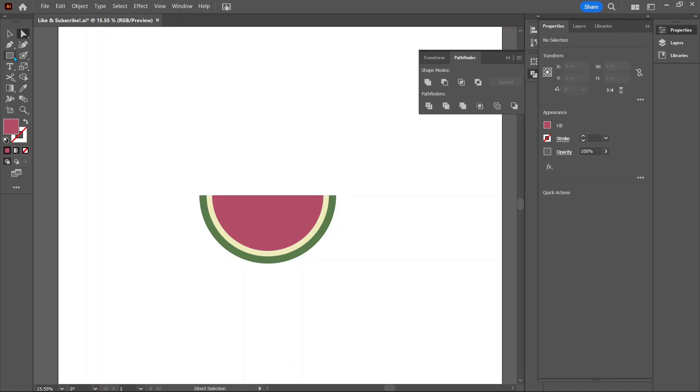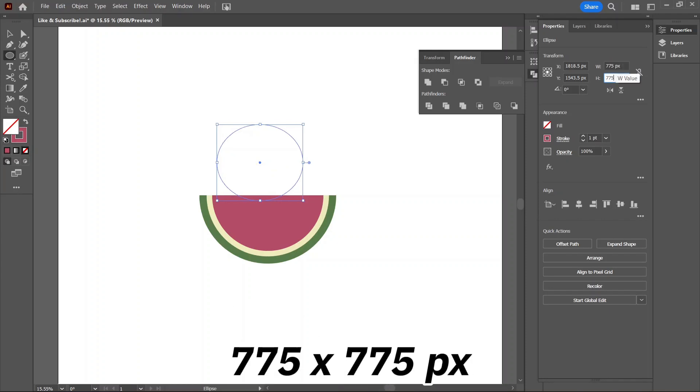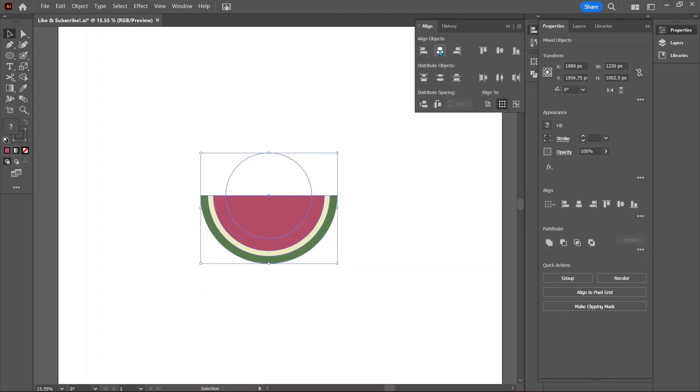For the seeds, first let's draw a guide circle for the seeds to go around. Hit Shift+X to swap the fill and stroke so we can better see what we will be doing. Draw out a circle to be 775 pixels tall and wide. We want to align the circle vertically centered with our slice. Click and drag the circle to align its center with the top of the watermelon slice. Select everything and in the Align tab click Align Horizontal Center.